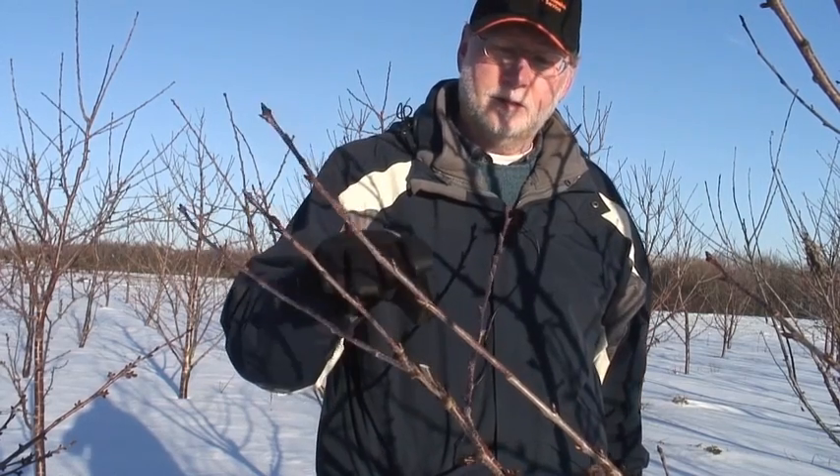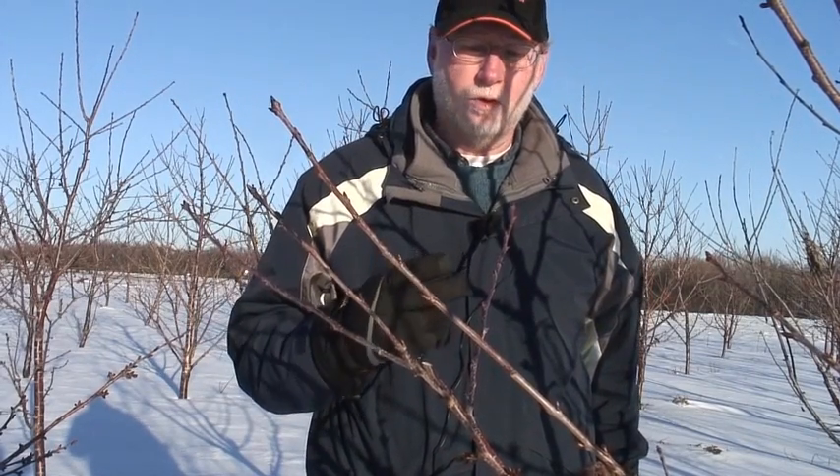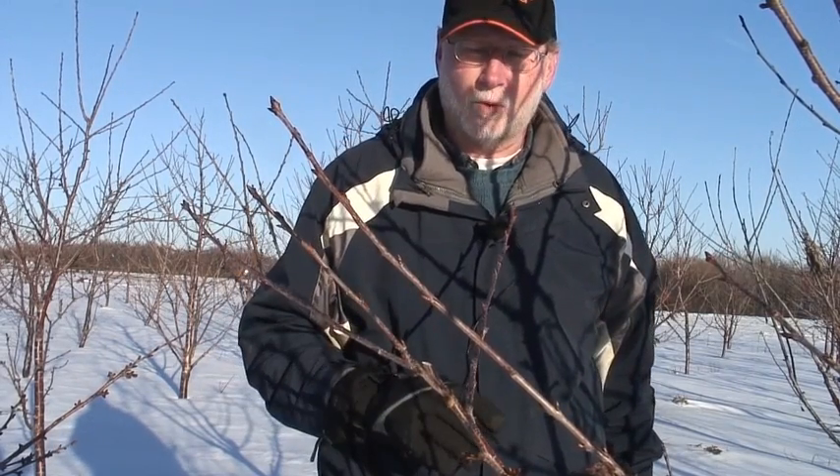This type of pruning is called double sectoral pruning because it's basically a two-step process. You make your initial cut to that upright bud, that branch grows up, and you come back later on and cut that off. You've got two sets of pruning that you have to do in order to make this a successful process.